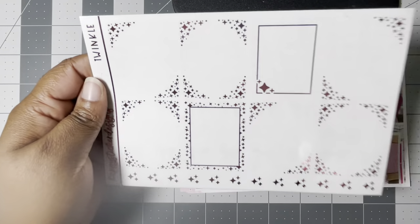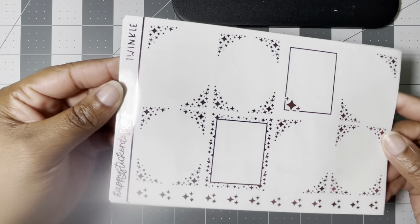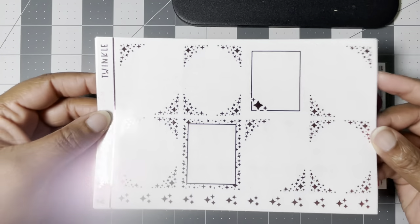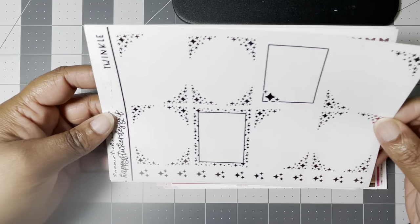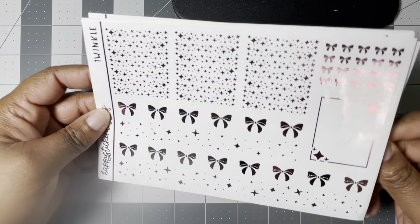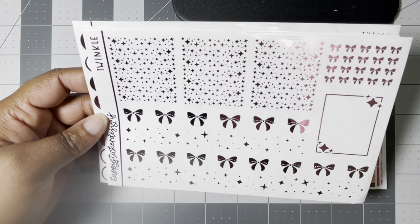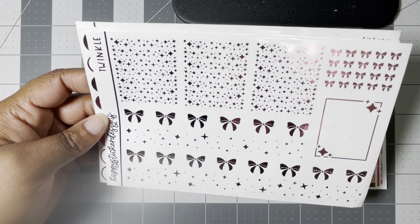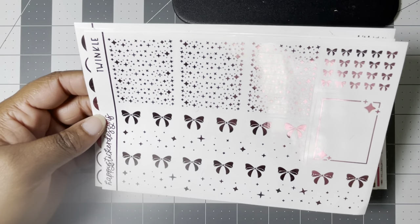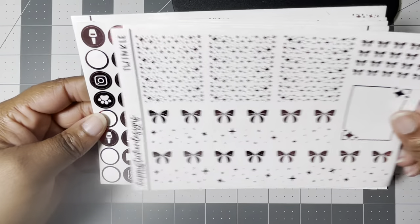I have to have foil for the birthday kit. I don't always use foil in my work planner but I have an old Twinkle bundle in pink — like a medium pink color — from Happy Sticker Designs. She no longer sells stickers; she sells art and I never remember if it's Painted Lilac Art — I never remember her art shop name when I'm talking about her in videos. I need to write it down, but I'm happy she's still around in the community.